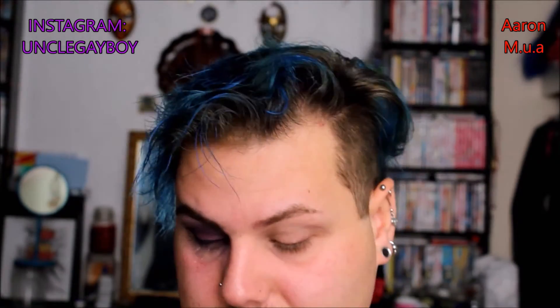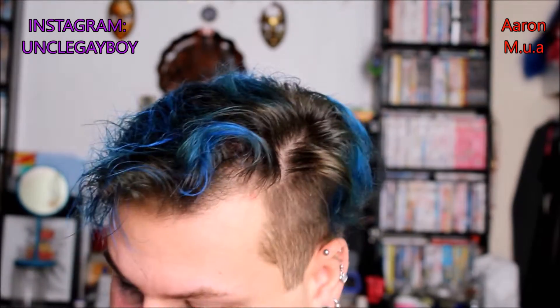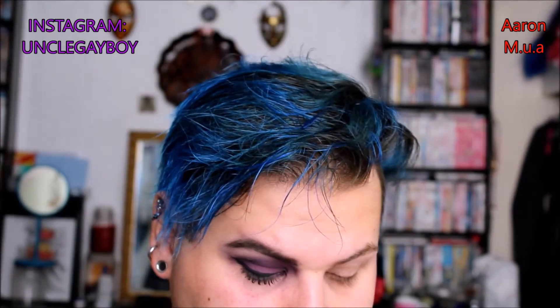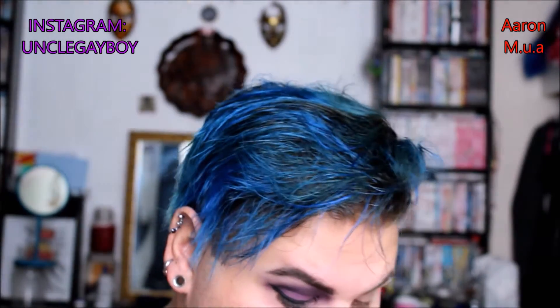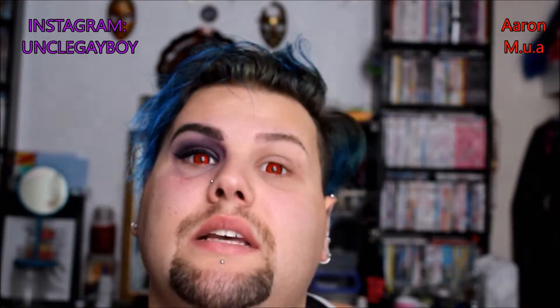I'm just gonna go on to do mascara. I'm gonna use two cheap ones — a volumizing and a lengthening one. I'll start with the volumizing one and then move on to the lengthening one. If you have the 3D fiber one, just use that — a little tip there.